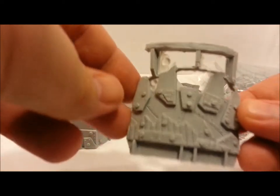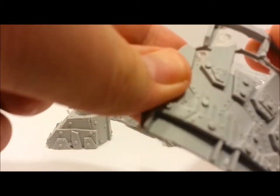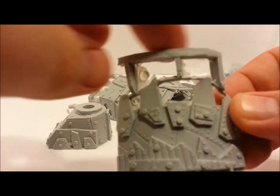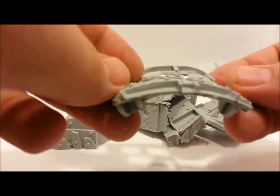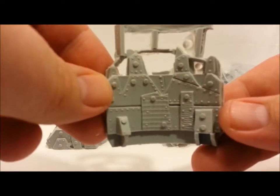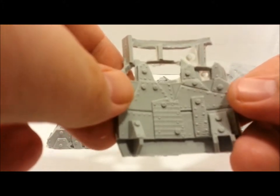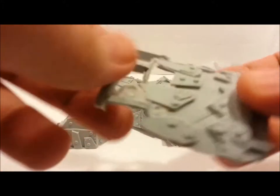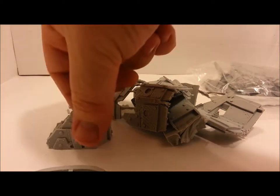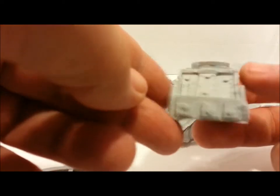Definitely a good bit of flash — all this will have to be cut off and trimmed up. But overall, pretty nice looking little piece — definitely orky. He has some other armies he does; I think he's got a tower, a xenos one, that looks pretty good. Pretty nice looking overall, will definitely need some flash work and trimming. I believe this is the base for the quad gun for the orcs.